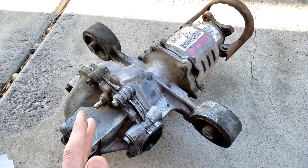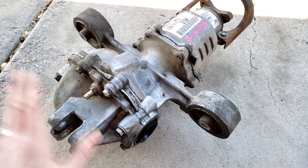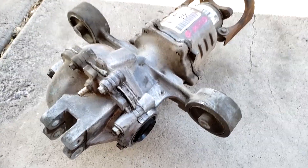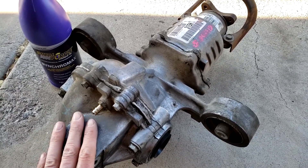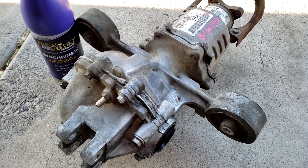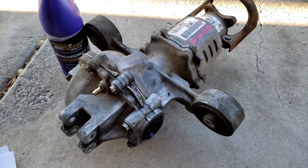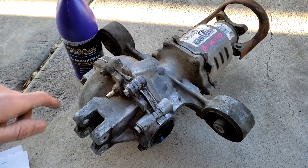A steady vibration that increases with speed - those are some signs of a bad differential. If you have all of them it's safe to say it could be this, but usually it's just contaminated fluid or lack of maintenance of the fluid inside. If you have fluid loss, too much heat and friction is generated inside the housing and parts inside can fail. You could also go over a bump, a rock could hit it - but usually it's down to the quality or volume of the fluid inside.